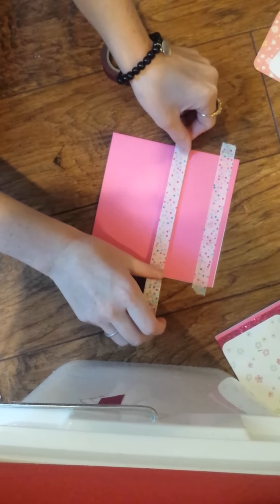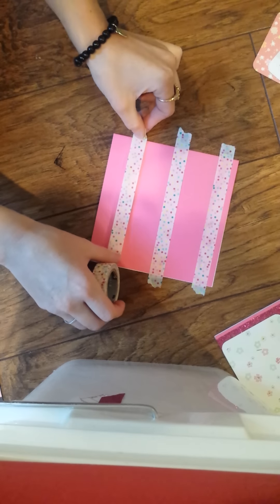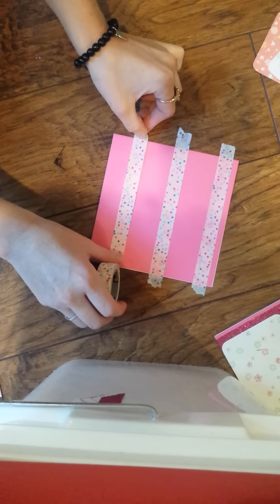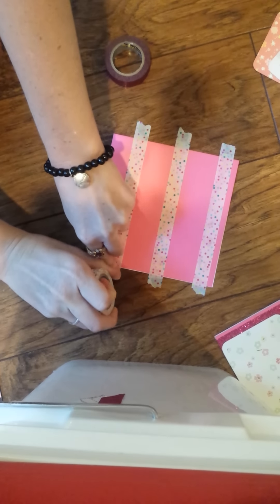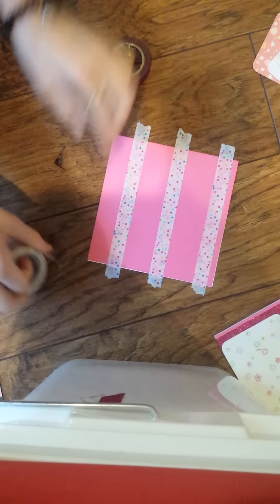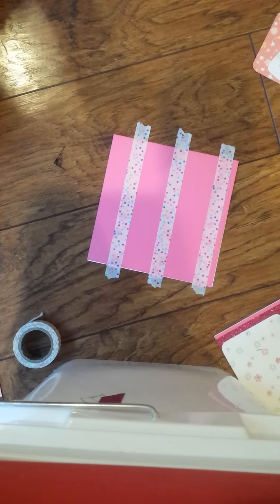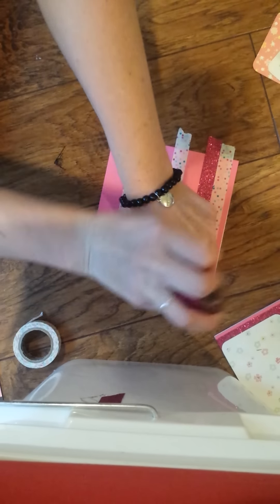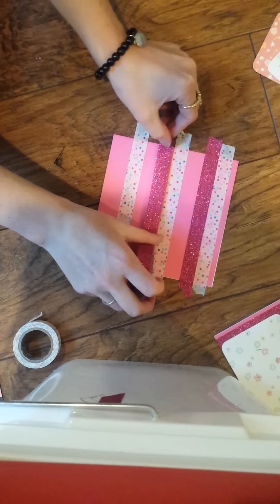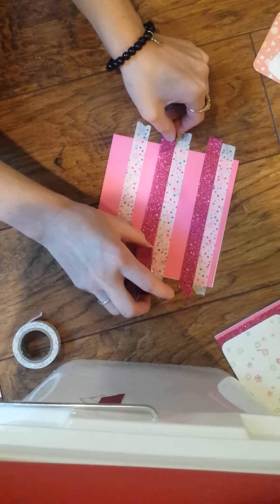I'll do one, two, and three. And it doesn't matter that you're sticking it to the floor or to your workspace, wherever you're doing it — you just have to get it on there. So I'm using polka dots and sparkles. That's what I'm calling my washi tape.